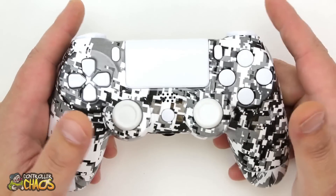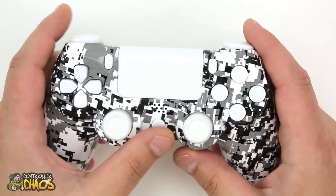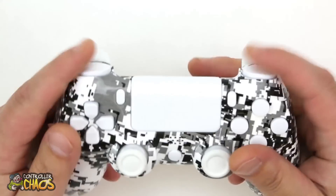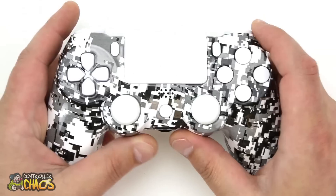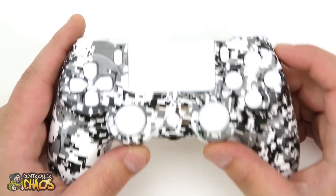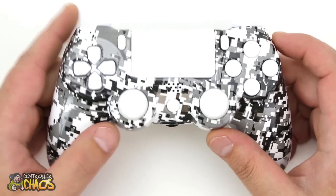Love the button color options here — they've completely whited this thing out. White thumb sticks, the home button, d-pad, A B X Y, start, share, bumpers, triggers, and of course how cool is this white touch pad? It just really ties the whole design together. This thing looks amazing — huge fan of this design.